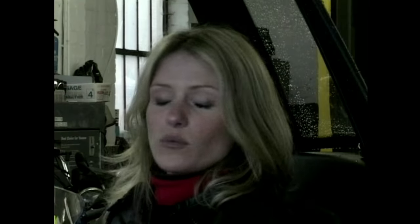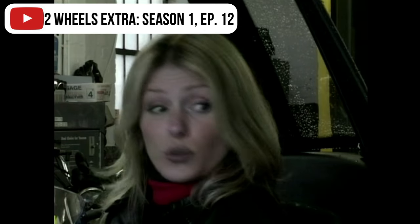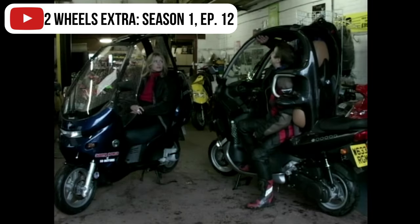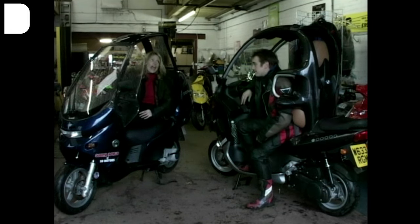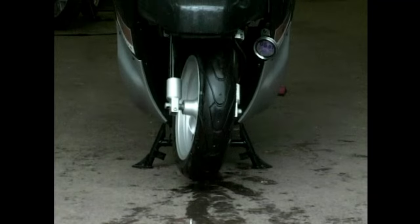Go on Fran, get your top off. No, I'll get cold, it's raining. No, you take yours off. I can't, it's fixed. Okay.